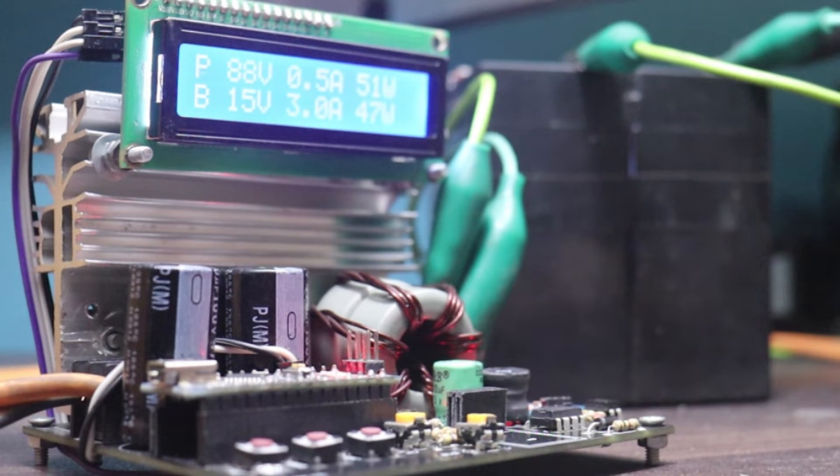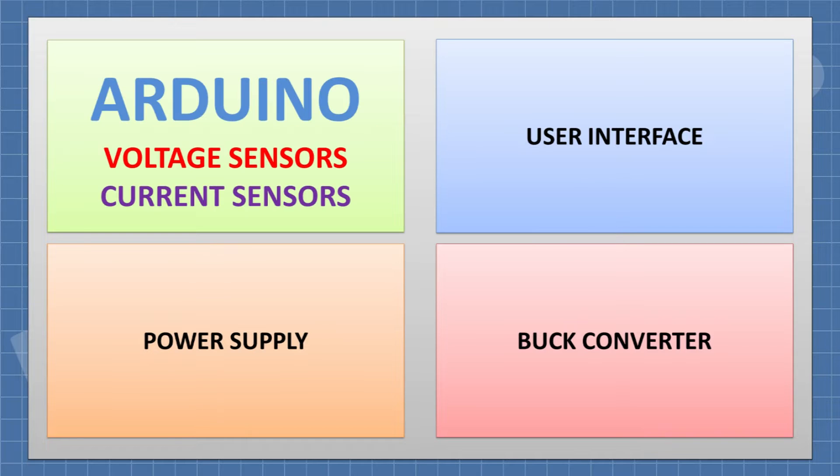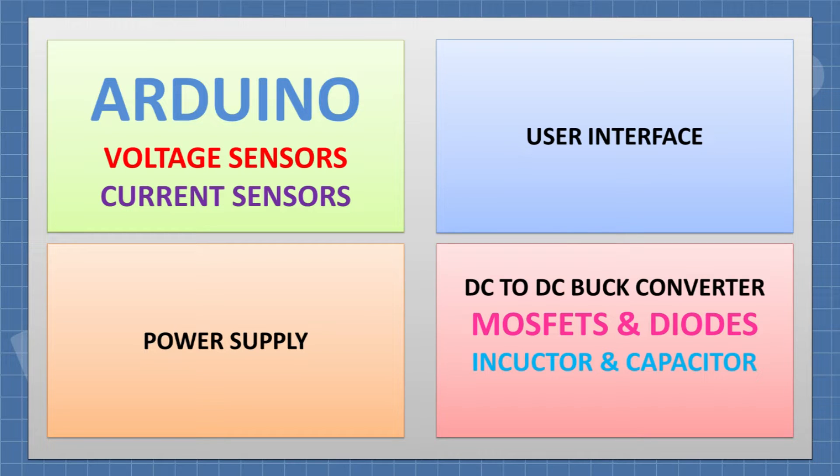This is our charge controller. It has different sections: the control and measurement section, the buck conversion section, the power supply section, and the user interface section. The control and measurement section includes an Arduino and voltage and current sensors. The buck conversion section has a DC-to-DC step-down buck converter made with a MOSFET, Schottky diode, inductor, and capacitor.